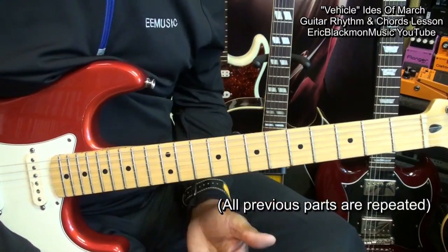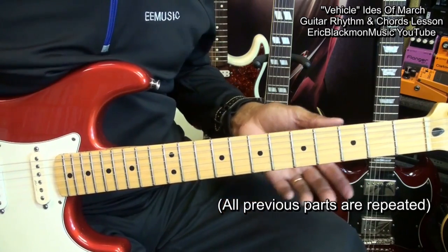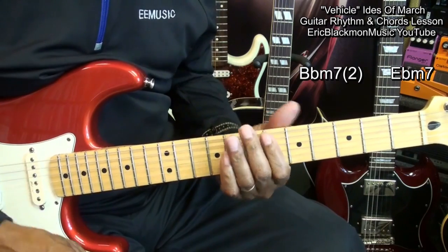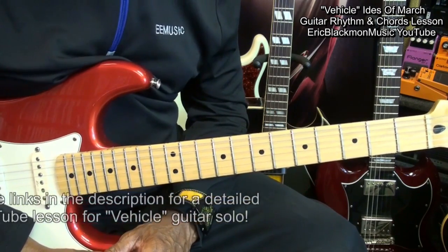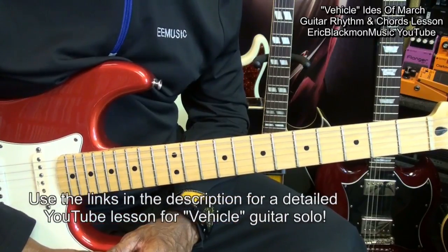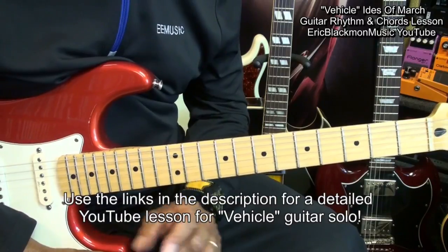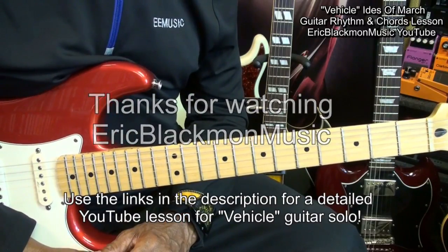All the parts are repeated, except when we go to our ending, we're going to go — and we're done. That's the rhythm and strumming for Vehicle by the Ides of March. For the guitar solo, use the link in the description below this video. Thanks for stopping by, and have a great day.